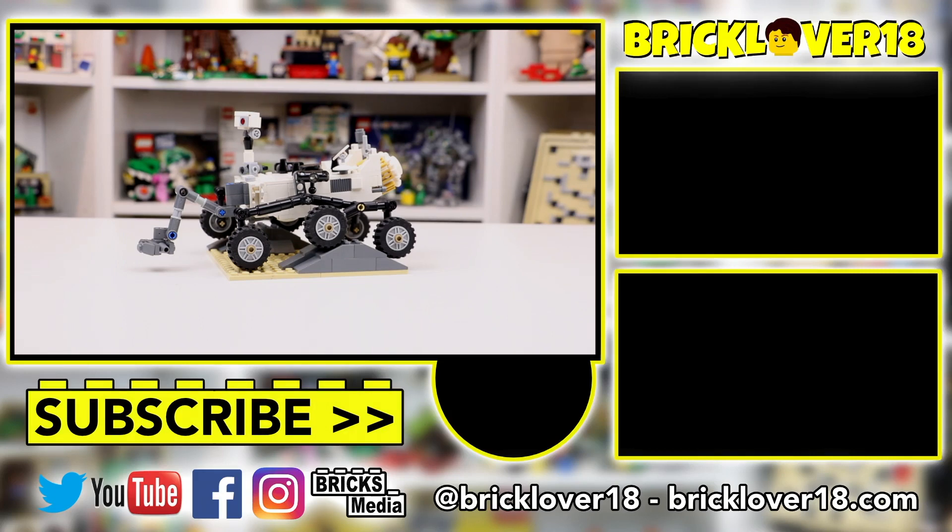Thanks again for watching. If you did enjoy this video, please don't forget to leave a like, comment, and of course subscribe. Looking forward to seeing you here on my channel in the future, and I will see you later. Thank you.